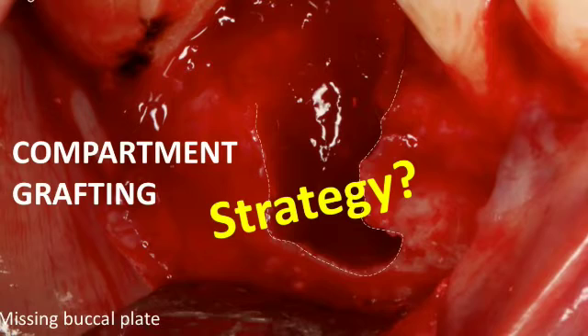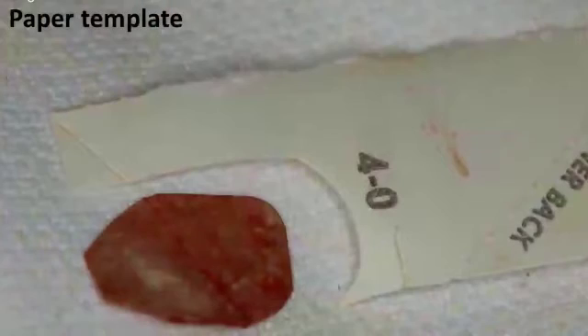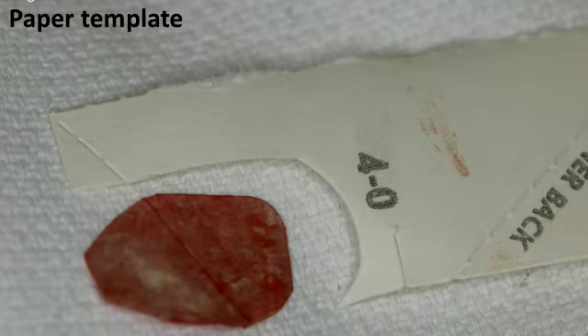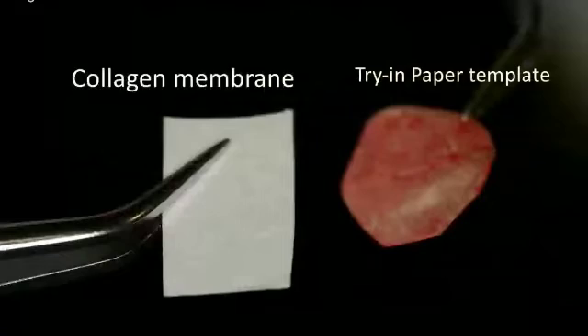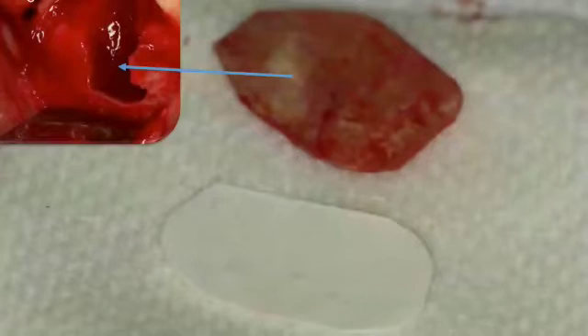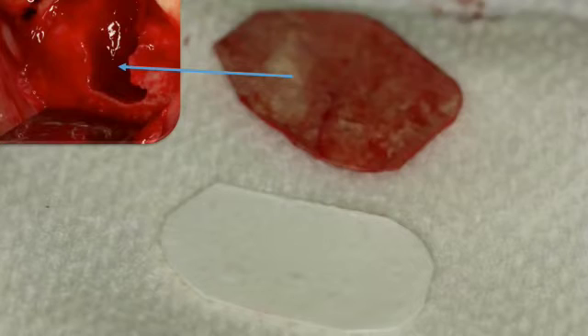Once you put the membrane in and take it in and out to finalize the size, it will get hydrated from blood and saliva and become less stiff. A useful trick: use the paper inside your suture material packaging, cut a template from it, and use that to adjust the shape. Once you reach the right size with the paper template, place it next to the actual collagen membrane and shape it the same way. Then place the collagen membrane — it fits perfectly because it's based on the template.